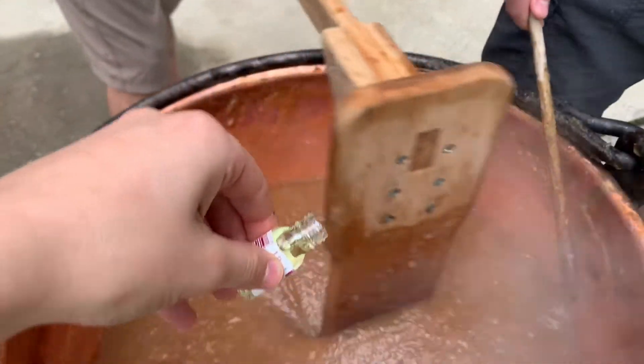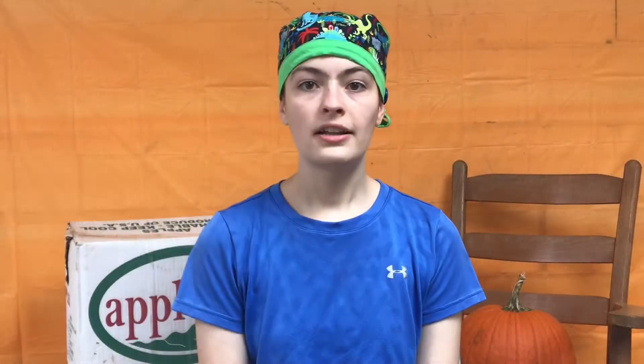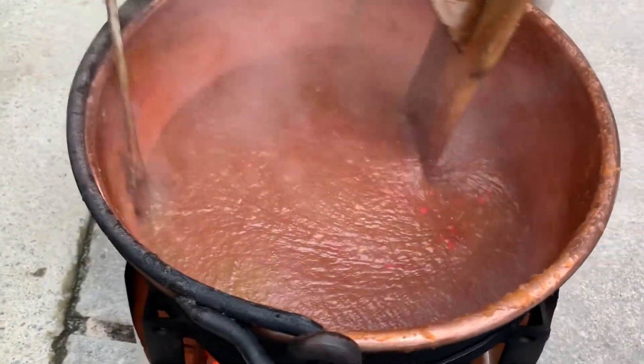Next, add the cinnamon oil. This should be done near the end of cooking so it doesn't cook out. Finally, add the red hots, stirring until completely dissolved. Now, you are ready for canning.